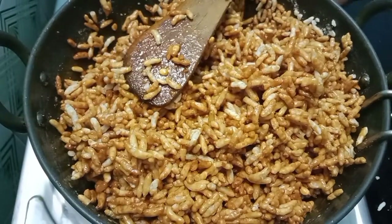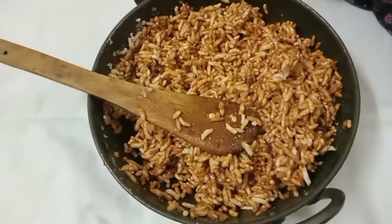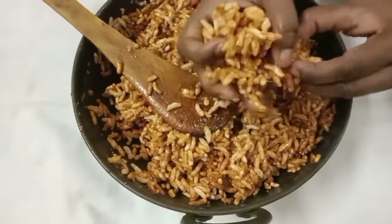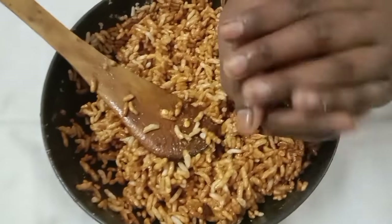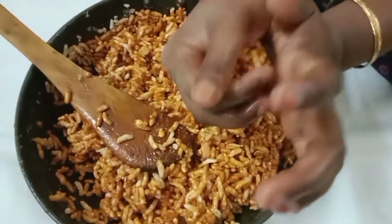Put the curry soup in the middle. Add a little bit of the curry soup.